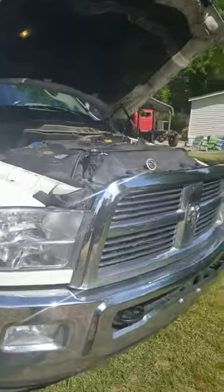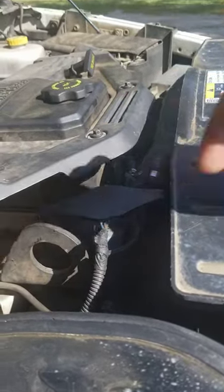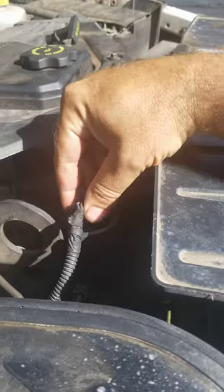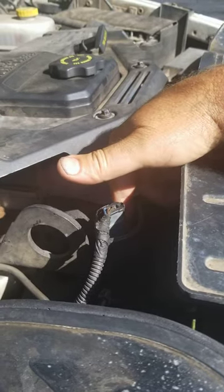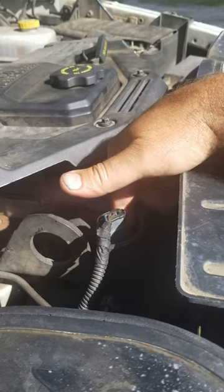What I found was the thermostat housing right here was warped. When I pumped it up to 18 PSI while it was hot, it was bleeding air right down past this sensor. It started leaking — it's real faint, you can barely see it. And then over time, leaving pressure on it, it started leaking a little bit of antifreeze.